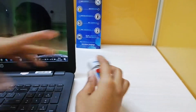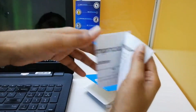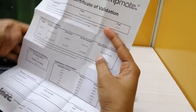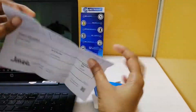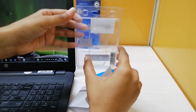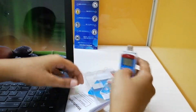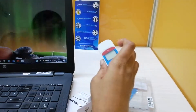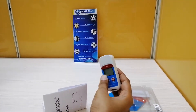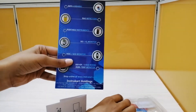This data logger comes with a validation certificate from the manufacturer. This is the certificate of validation. This is the carrying case of this data logger. For more technical details and direct purchase of the same and similar data loggers, you can visit our website at www.instacot.com. Thanks for watching.